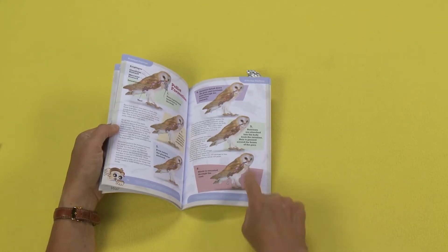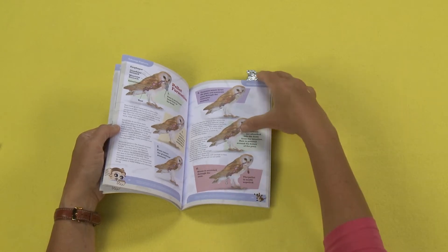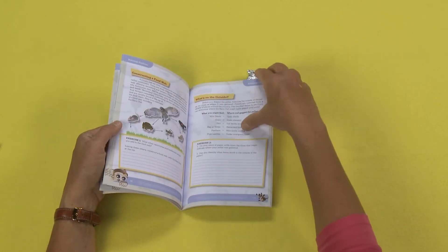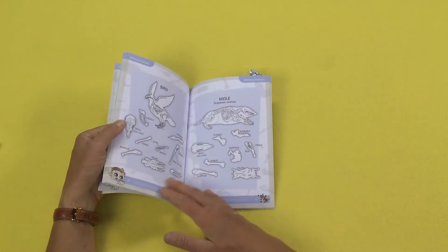And as you can see, the pellet comes out through the mouth. Just so you don't get squeamish about these, they are cleaned. They put them through a process so it's completely safe for you to touch them.